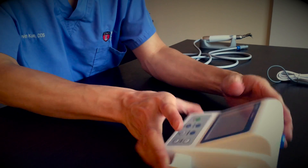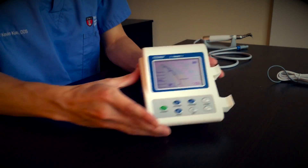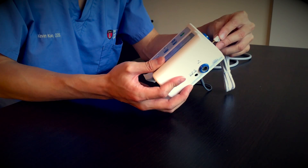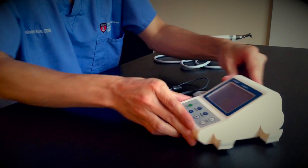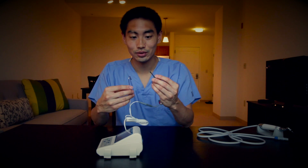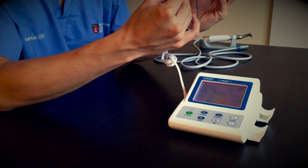The first mode is mode one — that's purely apex locator. You connect this wire to this side right here and now you have an apex locator just like you normally would. If I connect these two together, you should hear a beep indicating that a circuit has completed and you're at or past the apex. So you should hear a beep. It works just like a normal apex locator.